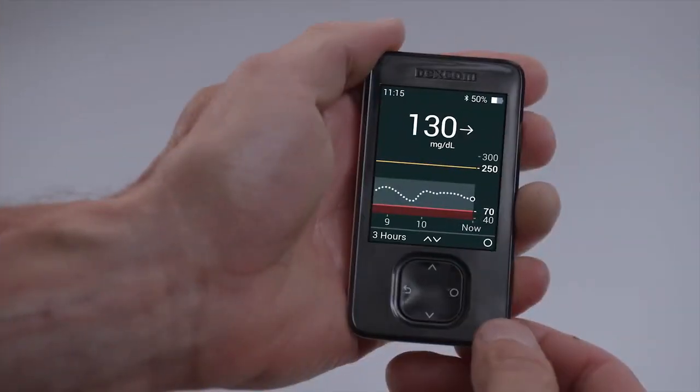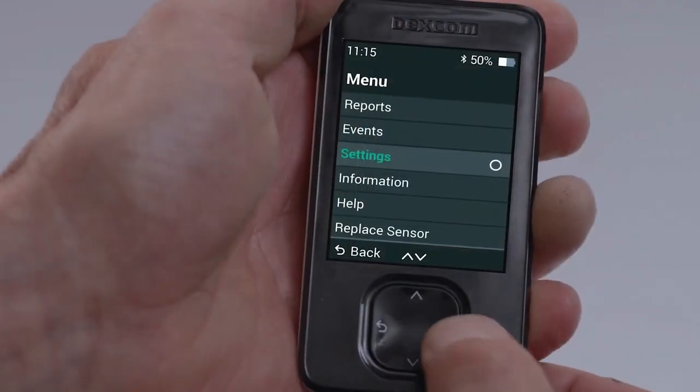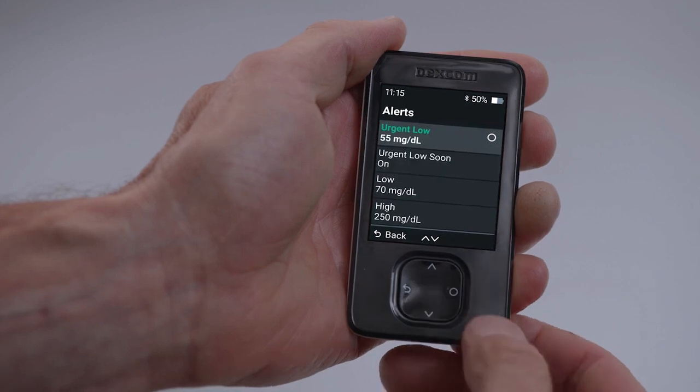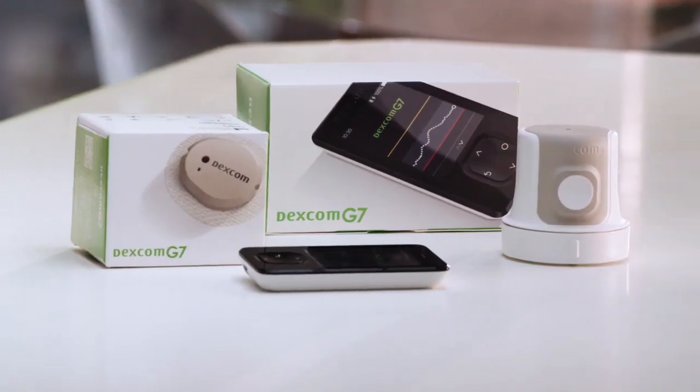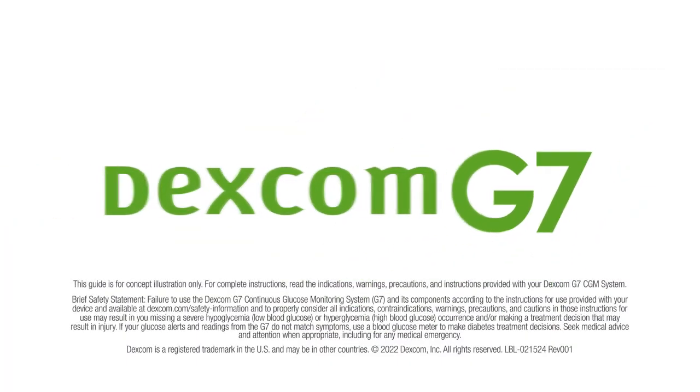The sensor warm-up timer lets you know when you'll start getting readings and alerts. After your warm-up, you will start getting readings and alerts. Remember, you can customize your alerts anytime under Menu, Settings, Alerts. That's it. You have successfully set up your Dexcom G7 receiver.